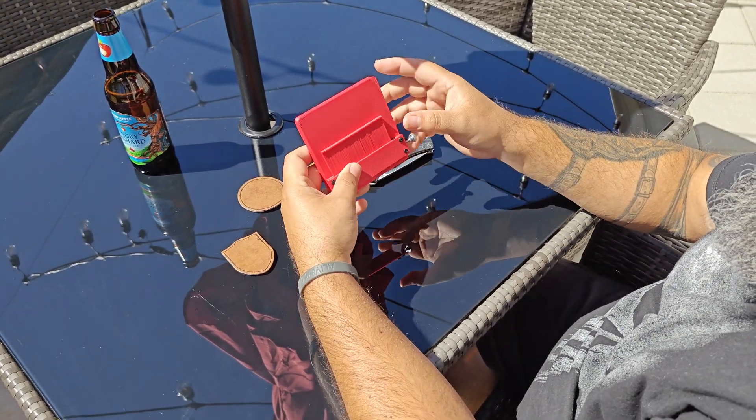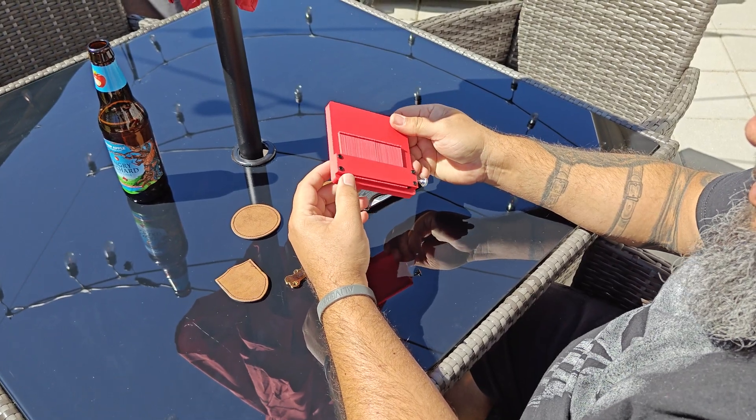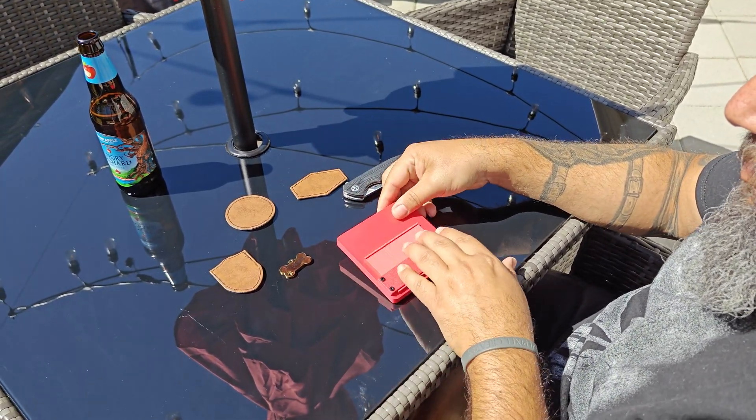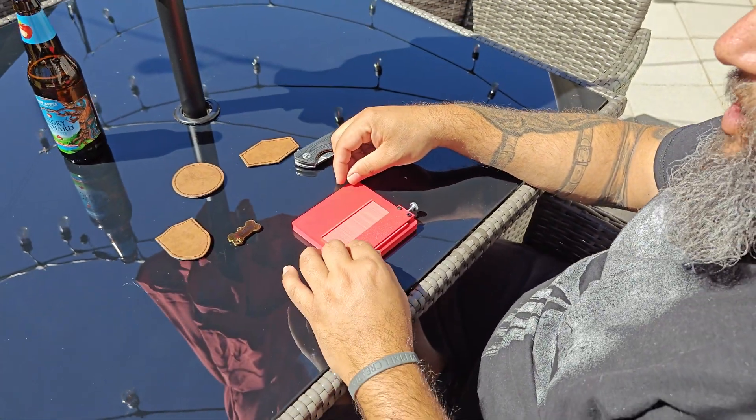Alright guys, I'm going to show you our new product. This is going to be on sale, pre-order tomorrow. This is a prototype, a working prototype. So basically, we call it the Shape Shifter.